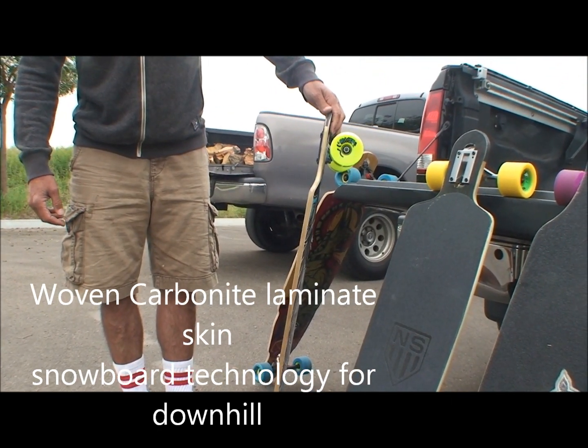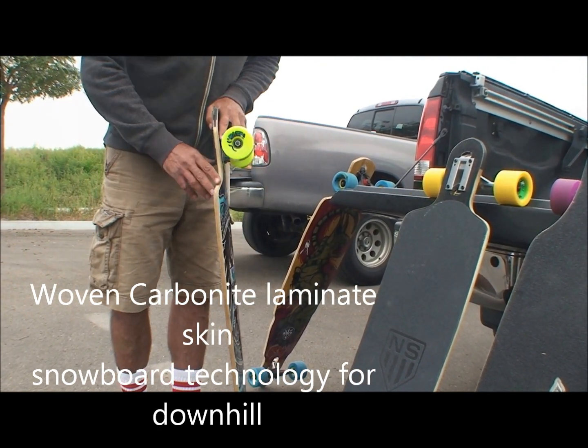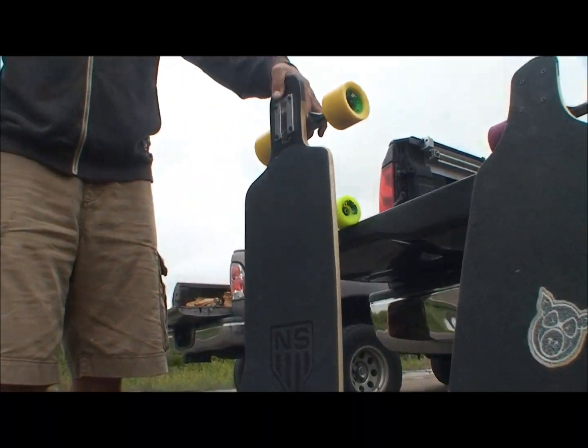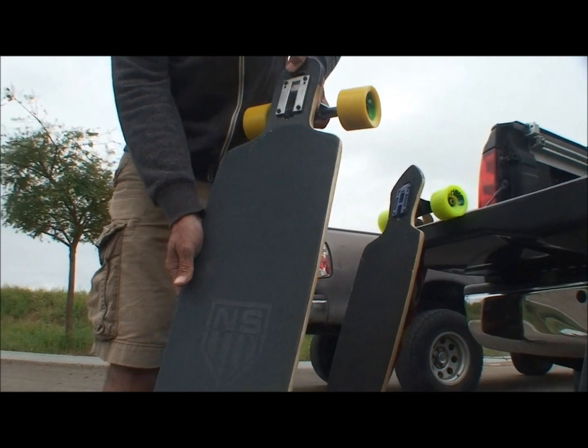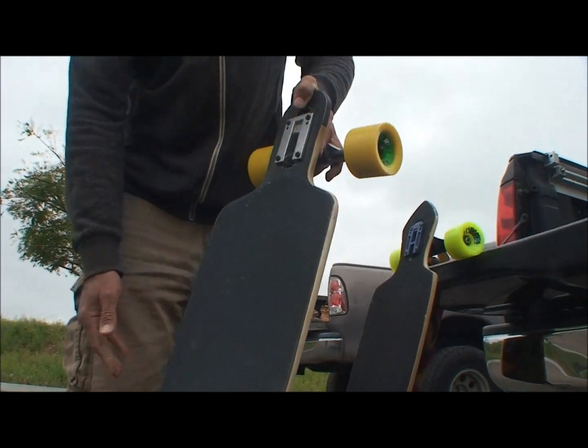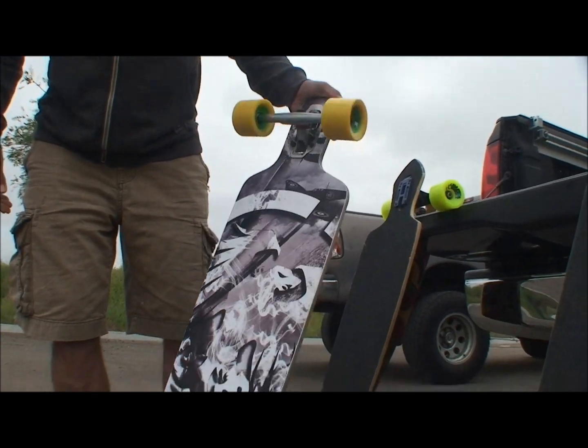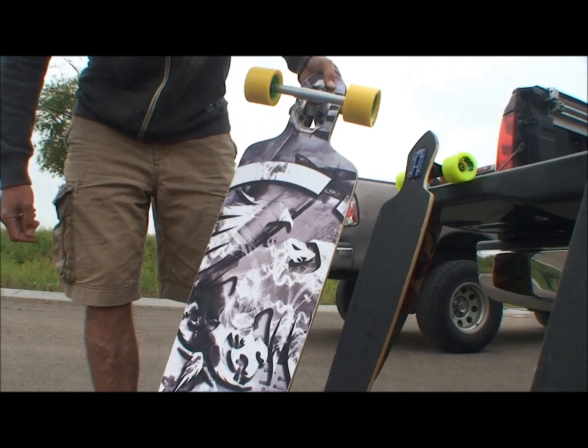It's a real low rider. We have the Soldier — I rode this the other day and I love it. It's really lightweight, the rails are nice and strong, it's got a nice concave. Again, they have the reinforcement metals.